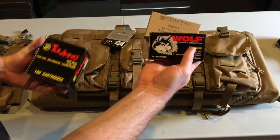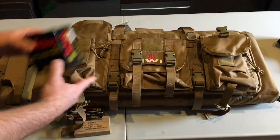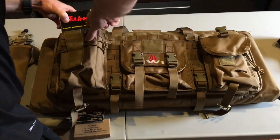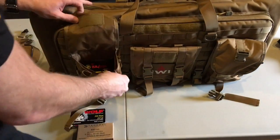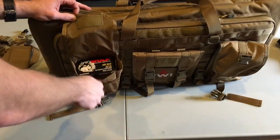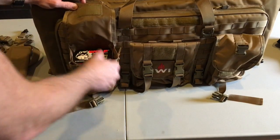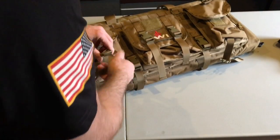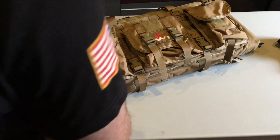Got a big box of Tula, some small stuff, Wolf Federal — a big giant box of 100 cartridges. Let's throw that in and see how that fits. Oh yeah, that fits perfect. Then you can layer in your 20-cartridge box — that's about 140 rounds. That's a good range and practice session right there.